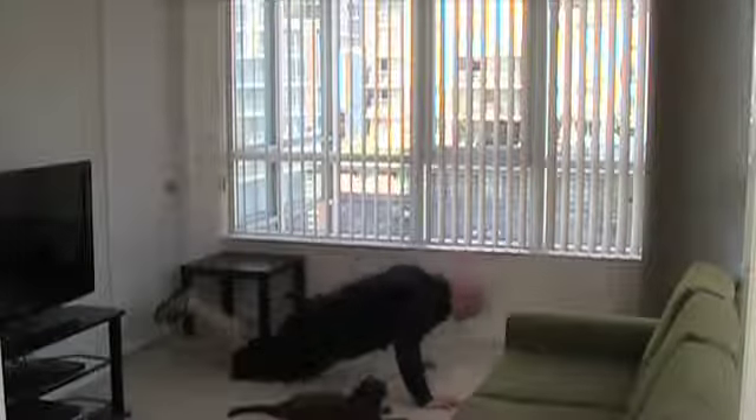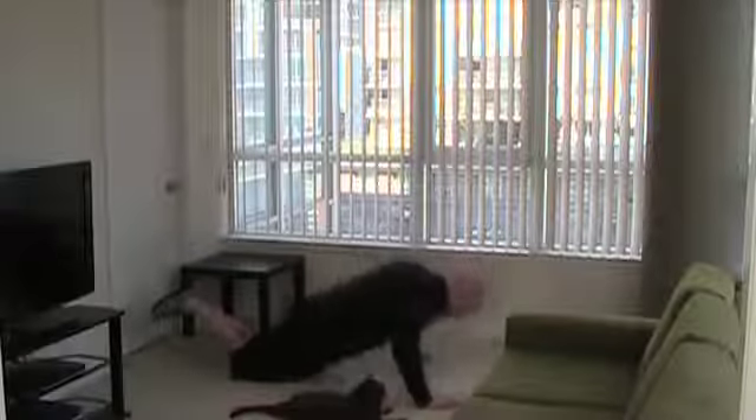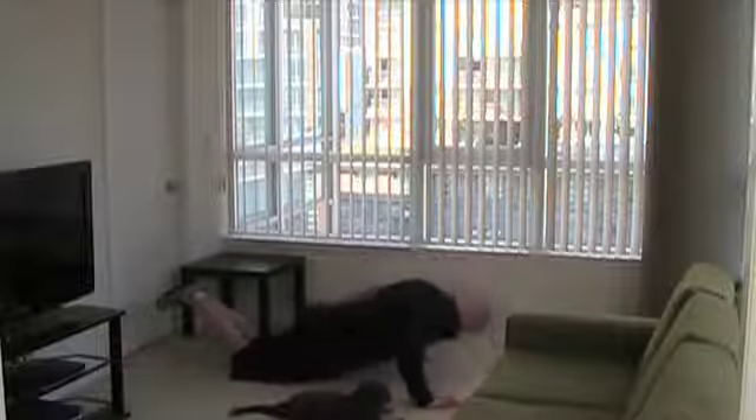If you start to struggle, finish with your knees like I'm just demonstrating here.